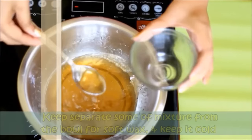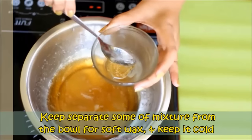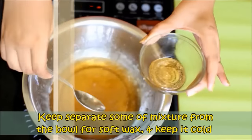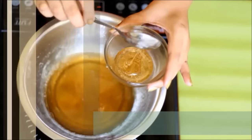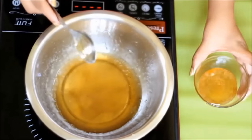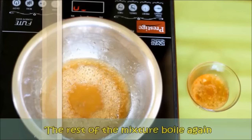अब एक बोल लेके कुछ sugar mixture अलग से रखिए soft wax के लिए और इसे ठंडा होने दीजिए। बाकी के मिक्स्चर को फिर से boil कीजिए।